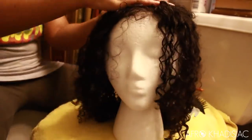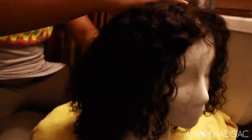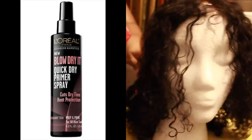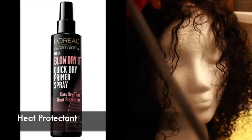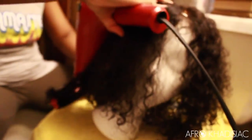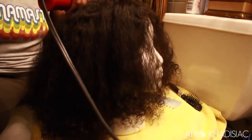I rinse all the product out and now I'm brushing out the hair with my Denman brush. I can't use a Denman on my natural hair — it's just too rough for my fine hair — but it worked great on the wig. Now we're moving on to blow drying. I used the L'Oreal Blow Dry Quick Dry Primer Spray as my heat protectant, because your wigs can suffer heat damage and when you try to revert it back, it probably won't. Now I'm using the Denman brush along with my blow dryer on high heat.